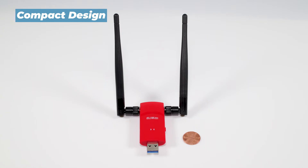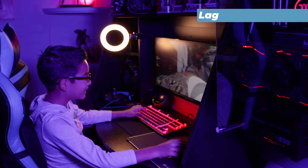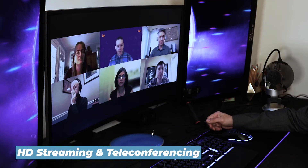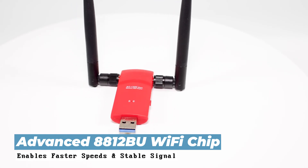All this technology packed into a small compact design. So it doesn't matter if you're gaming online or conducting teleconference calls for business — our advanced Wi-Fi chip enables faster speeds with no lag and a stable signal.